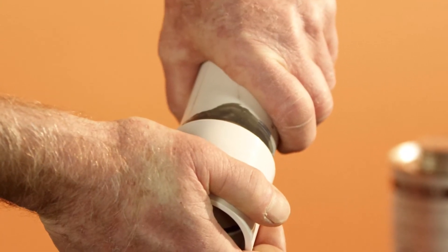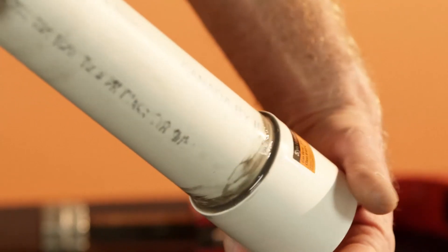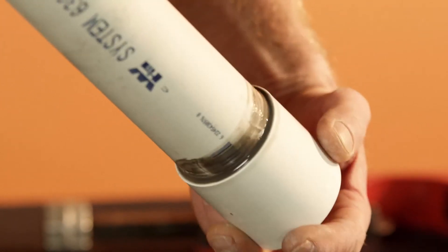When this product is prepared as recommended, it has a tendency to want to push apart. Number eight, go back to that rag and carefully wipe the excessive cement from outside the bonding area. Don't forget to leave a nice heavy rolled bead between the pipe and the fitting, so the inspector can see you've done it right.